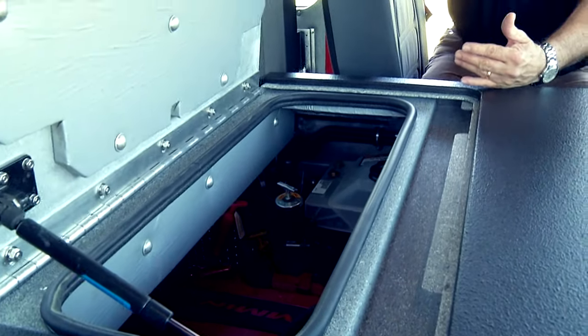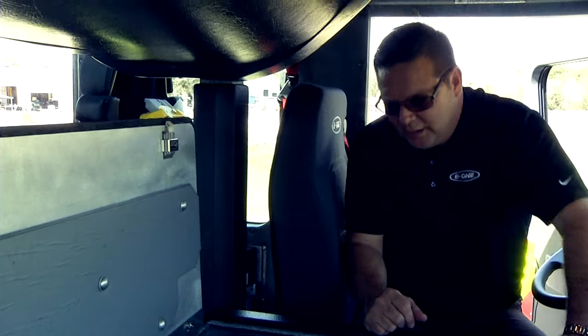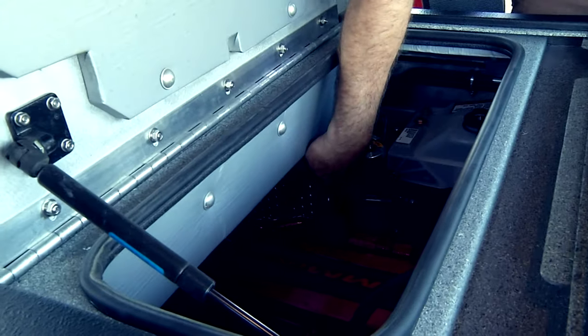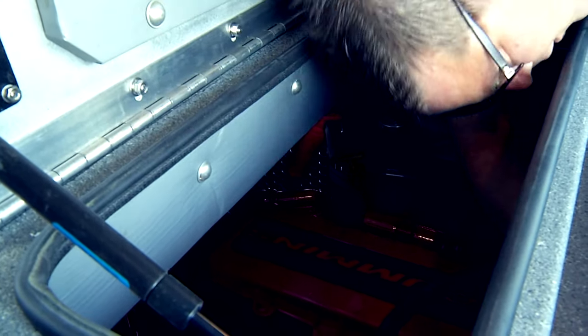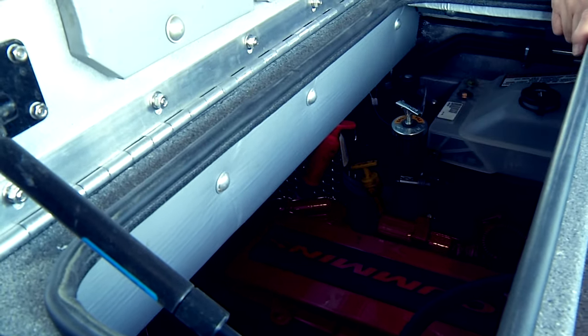For the daily check you don't need to raise up the cap to check your fluids. You have oil, transmission fluid, the radiator reservoir, the steering wheel reservoir, and here you will see the side glass for the radiator. So everything is right here for the daily check.